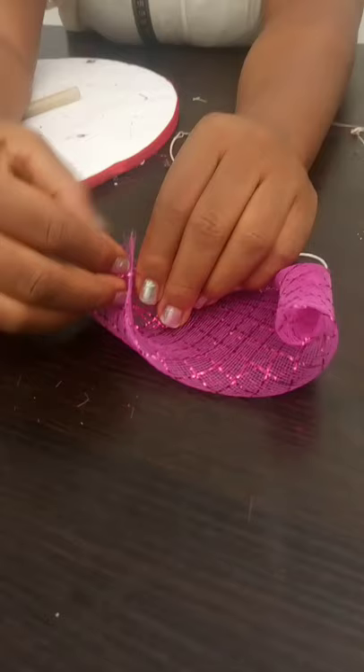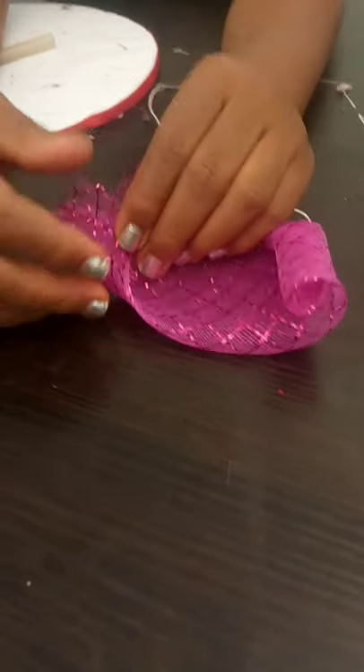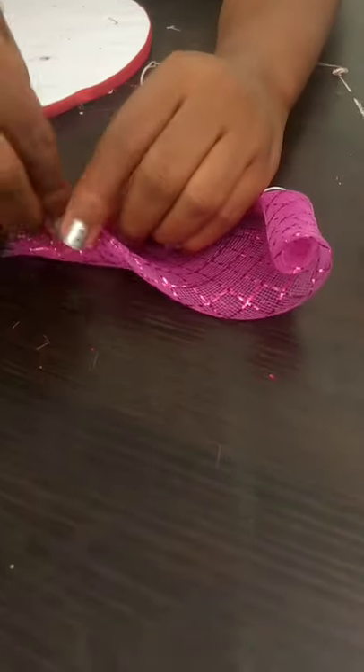When you get to this side, you will simply fold it into two like this, then it will be here.